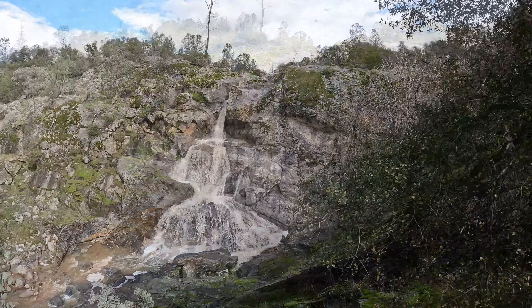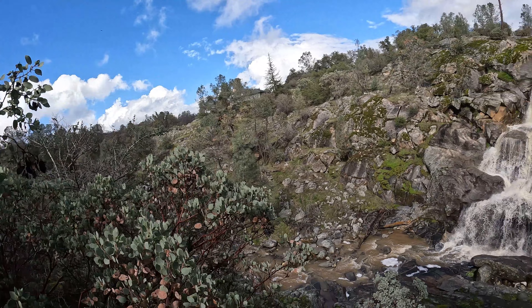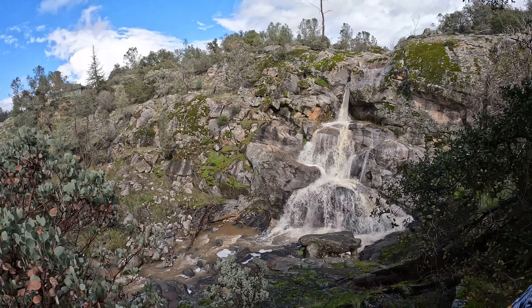Thanks for coming along — that about does it for this one. Pretty short, quick little hike, but just wanted to get my bare feet back on the ground. Had a lot of weather coming in the last few weeks. It was just pouring rain here like five minutes ago but now we've got blue skies. It's amazing how fast things change around here. Don't forget to subscribe and stay tuned for my next adventure — love you, peace out.